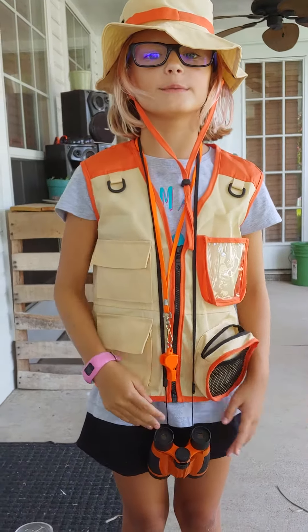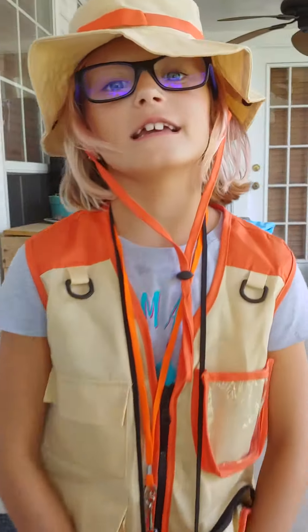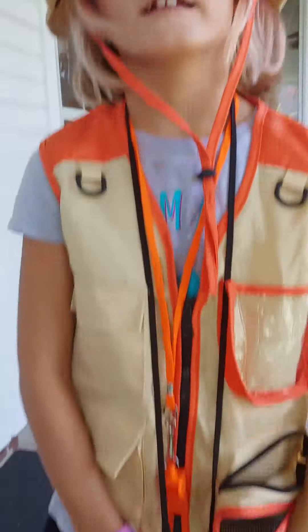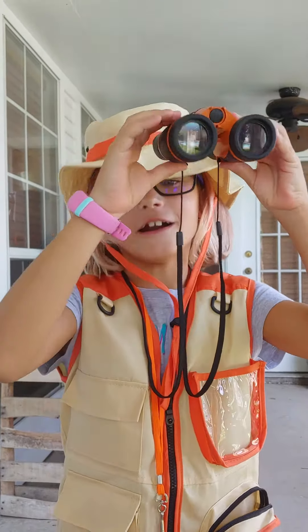Hi guys, it's me Harper and today I'm going to show you an explorer kit. This looks cool. I see birds.